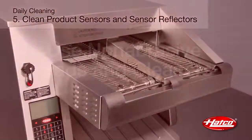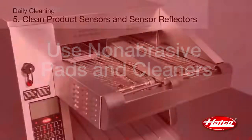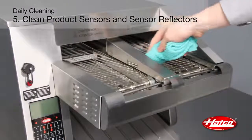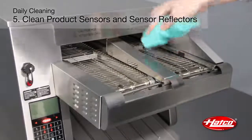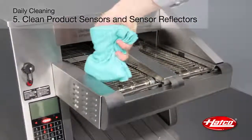Never clean sensor covers or sensor reflectors with abrasive pads or cleaners. Clean and polish the product sensors and sensor reflectors using a mild degreaser and a soft non-abrasive cloth. Sensor reflectors are present on dual conveyor units only.